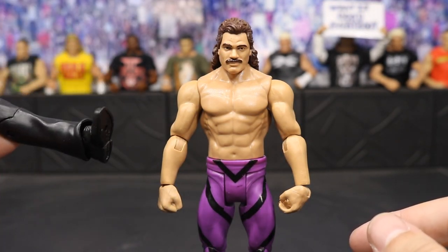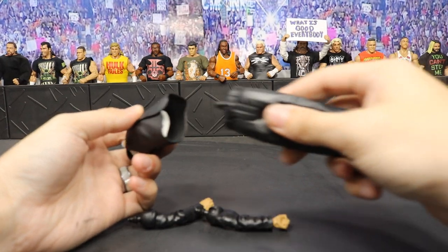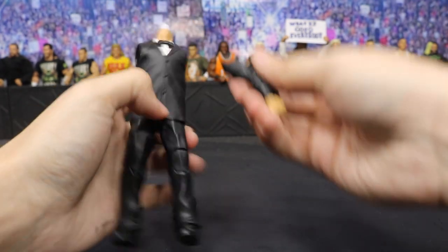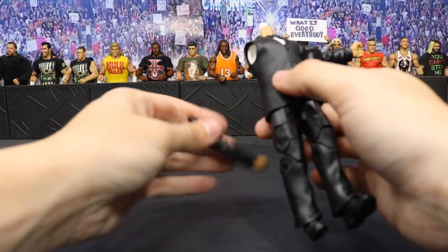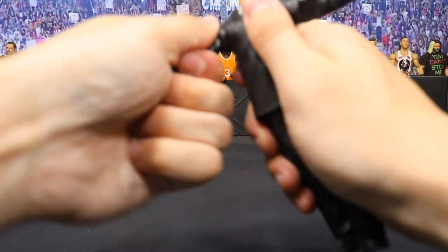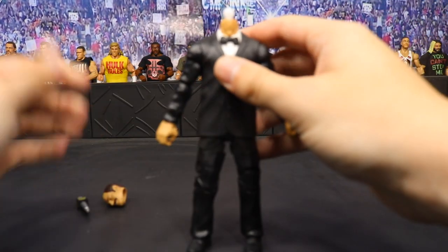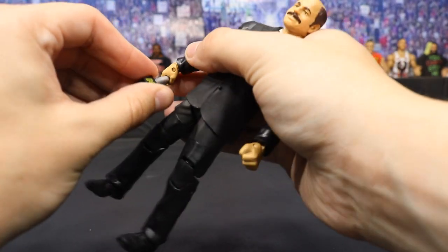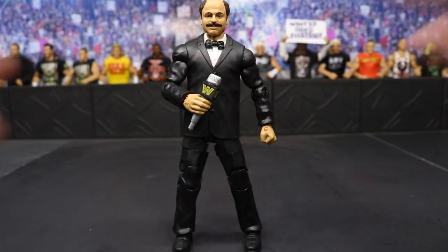Now let's go ahead and build Howard Finkel. I've got all the parts right here — there's the little hole with the little peg, you just stick the torso on up in there and it pops together just like that. Then you take his left arm and it pops right in. Then the right arm does the same — just pops right in there. It doesn't take that much force at all. The final piece is the head — it just plugs in. I wish they would do that for all their figures; it would make part swaps and interchangeable heads so much easier.